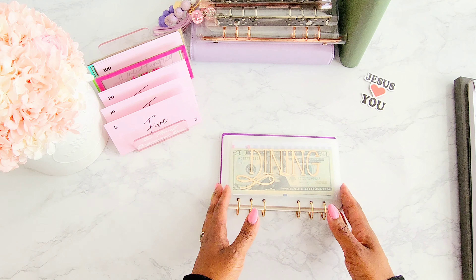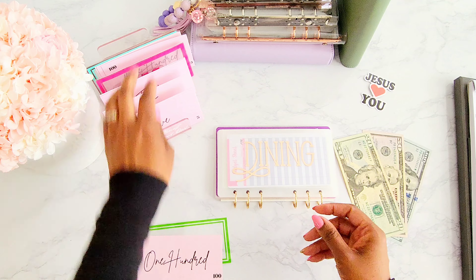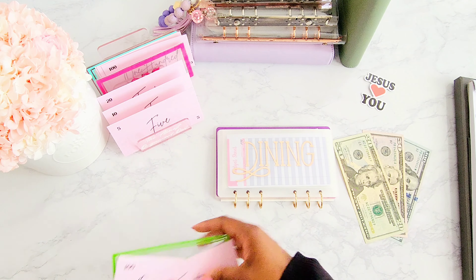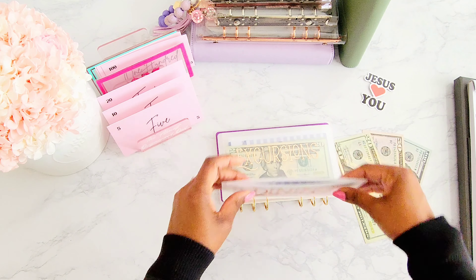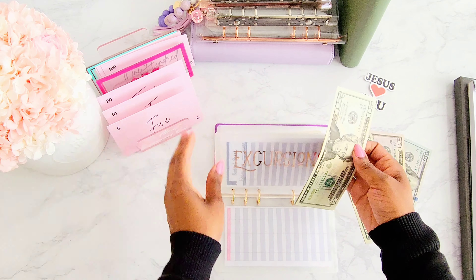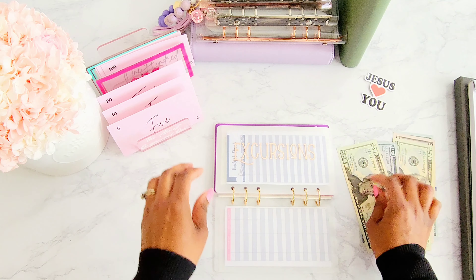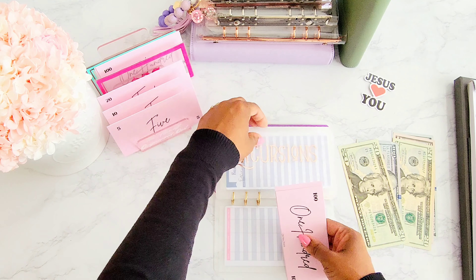I'm using prop money or placeholder money to represent the cash going into the bank, and then I'll use that cash to condense the other binders. Bill condensing is when you take smaller bills — ones, fives, tens — and condense them into larger bills like 20s, 50s, and 100s. The first envelope is dining and we have placeholder bills, which are printables. You can find the link in the description box if you'd like to print these out for yourself. I have these placeholder bills from Tess over at Saving with Tess, who gifted them through a giveaway. We have $150 and then a $20 for $170 going into this one.